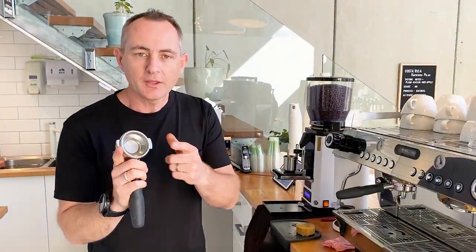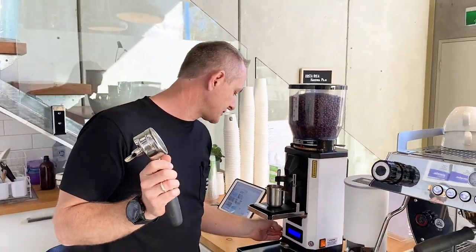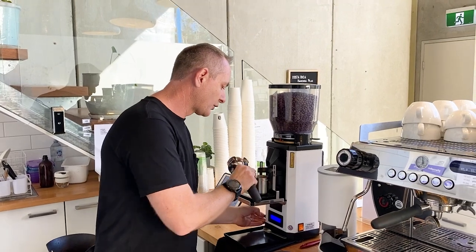Now typically this is about a seven or nine gram basket, so I find I've got to put 10 grams of coffee into this to actually get a great extraction.